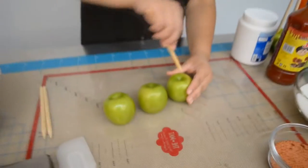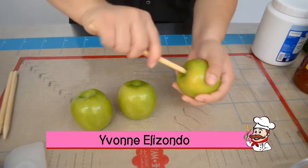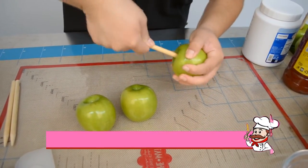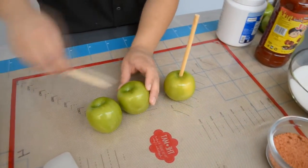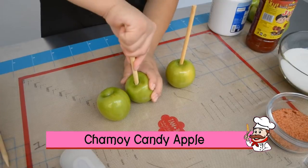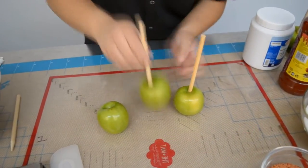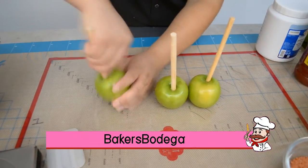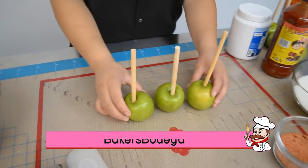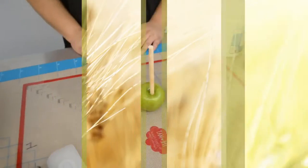Now we want to insert the wooden sticks into our apples — put them in about halfway through. These apples have been pre-soaked in hot water for eight to ten minutes, that way you remove the wax coating and have no problem with coverage. You can find these wooden sticks at Baker's Bodega; they come in a pack of 50 and work just great.